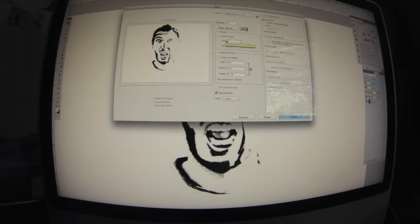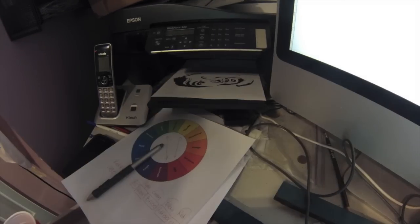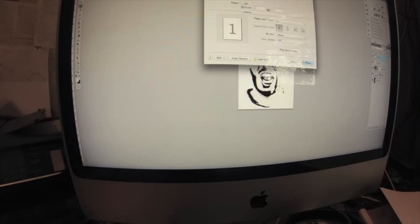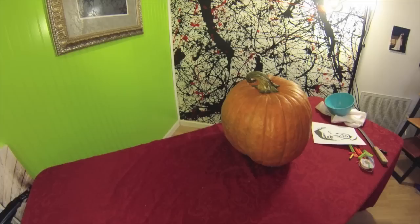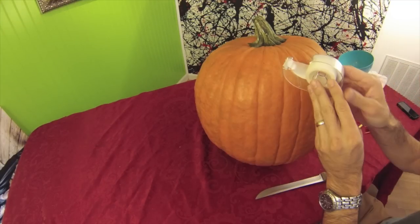We can't be too detailed with a pumpkin carving, so you're going to have to get rid of some of the hair detail and little details. You'll end up with something like this. Then you want to print it out — oh, I got it the wrong way, let's do a vertical picture. There we go, that ought to be just about the perfect size for the pumpkin.